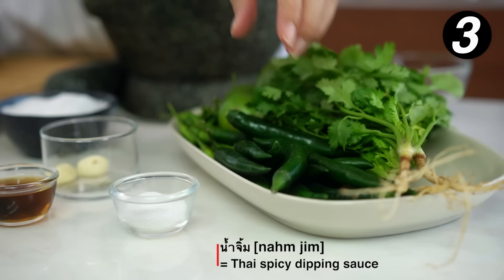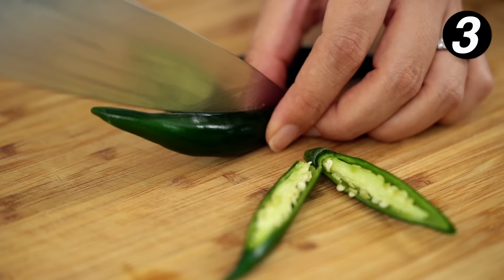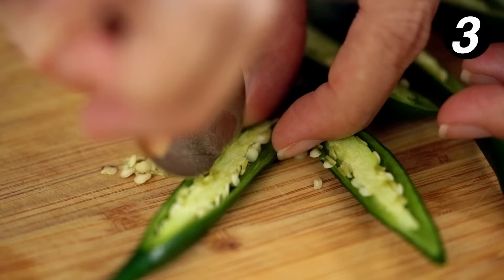Condiment number two: we're going to make a Thai Nam Jim sauce — I'm making a green version today. I've got three big, mild, large green chilies. This is not the chili I want for heat — this is the chili I want for the color. So slice these down through the middle. I want to take the seeds and the white part out because that white pith will dilute the really lovely green color I'm after.